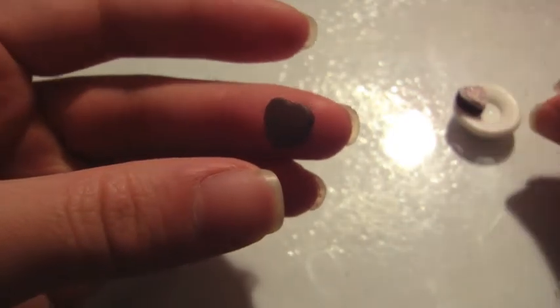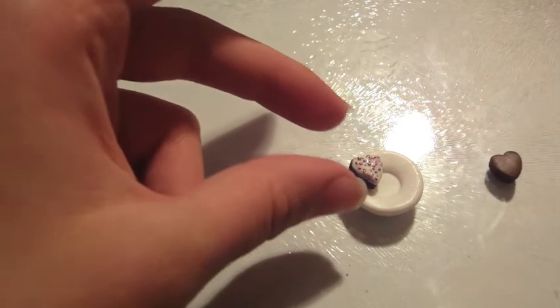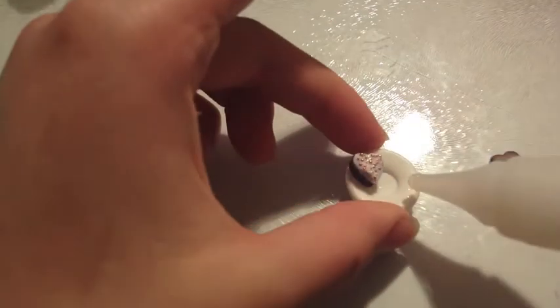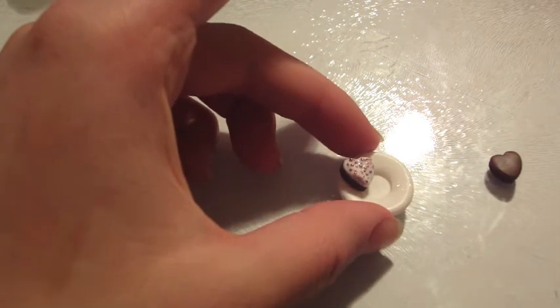When you're done with that, just put it on the plate — you can also use a ceramic plate, wood, or something similar. If you want this to be secure, use some TLS, translucent liquid Sculpey, or Fimo liquid. Just use a little tiny bit, or you can just use your icing because you won't see it anyways.